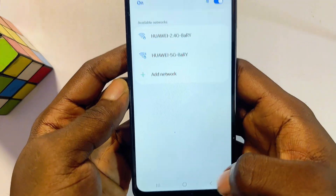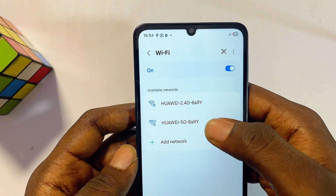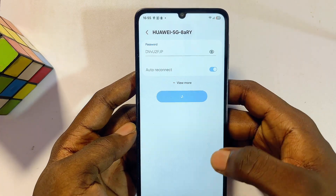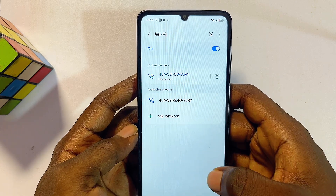Once you delete it, turn off your Wi-Fi, turn it on again, then try to connect to your Wi-Fi network. Enter your password and try to connect, and you should have fixed the Wi-Fi connected without internet problem on your Samsung device.